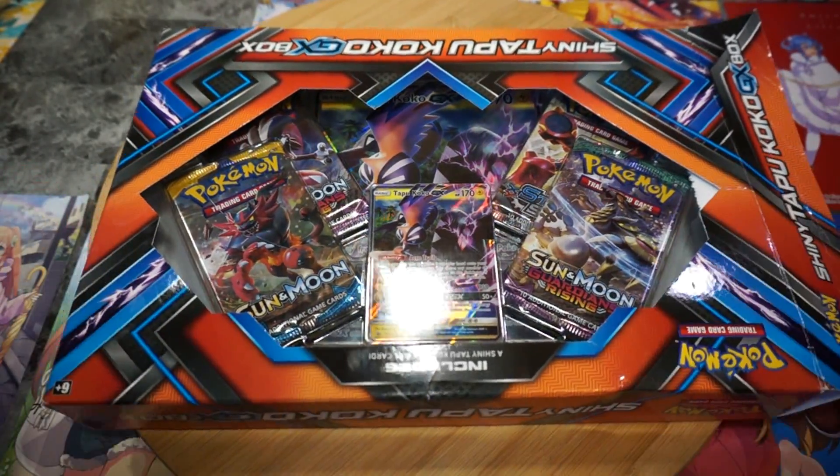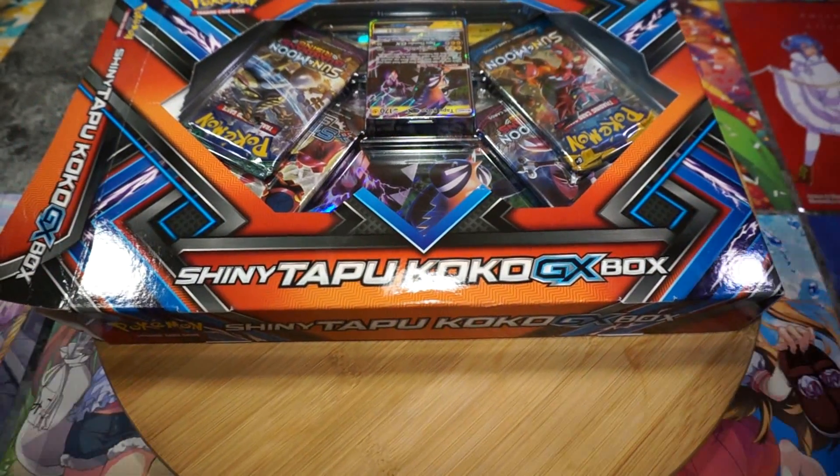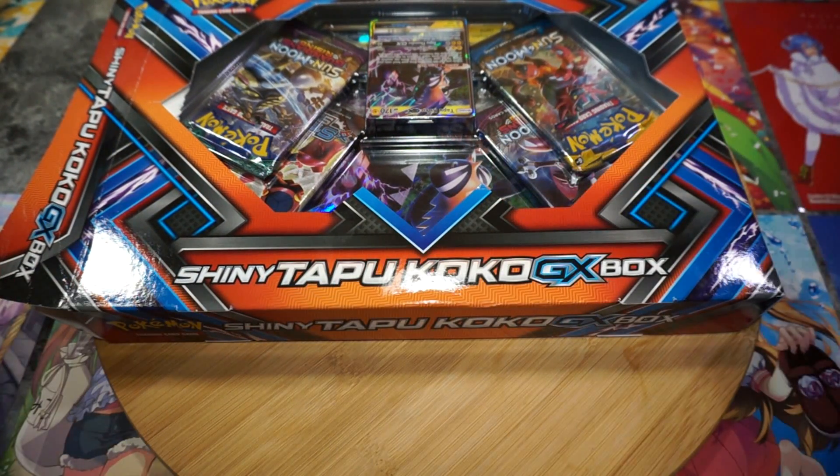Welcome back everyone to another Pokemon trading card unboxing video. Today we have the shiny Tapu Koko GX box.